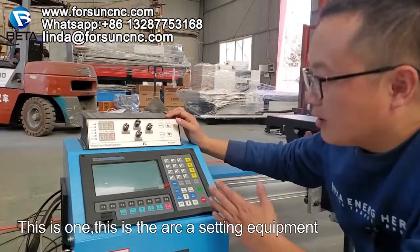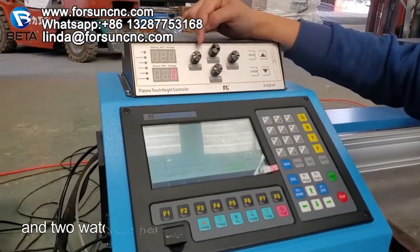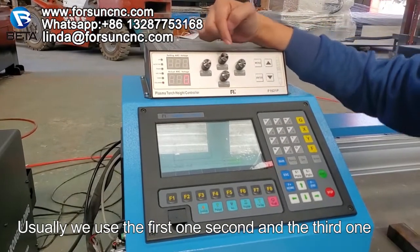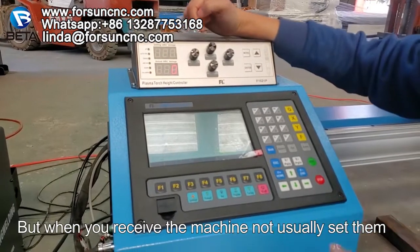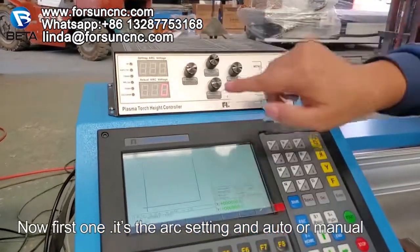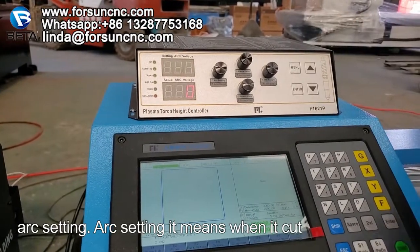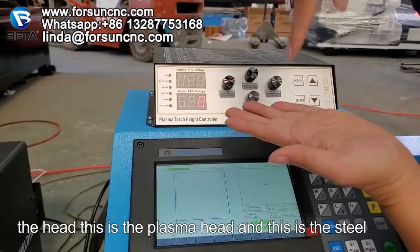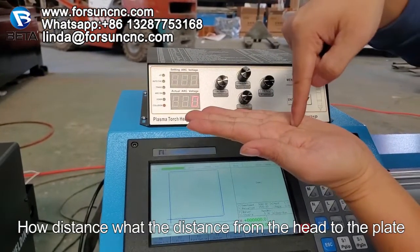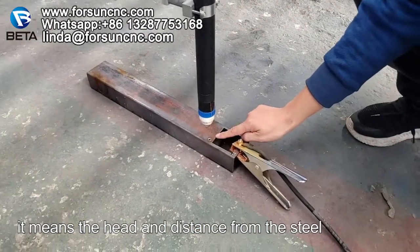This is the arc setting equipment. Here we have four switches. We usually use the first, second, and third ones. When you receive the machine, we have already set them well before delivery. The first switch is the arc setting — it means when cutting, what is the distance from the plasma head to the steel plate. So it controls the height distance between the head and the plate.